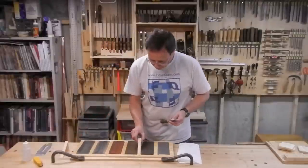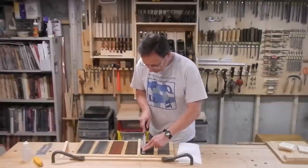All the rest of this will be done with the 30 degree visual guide block, going in sequence through the stones and the strop.